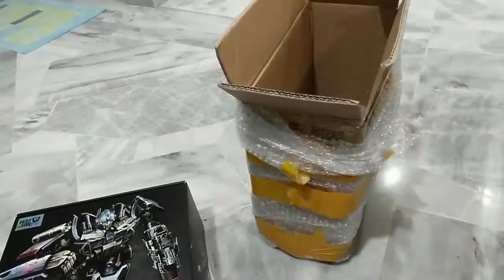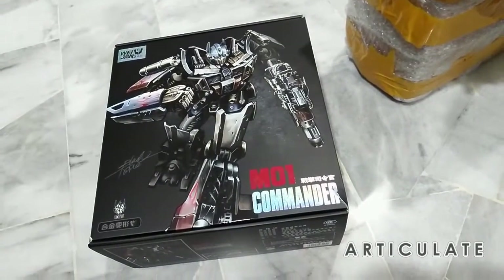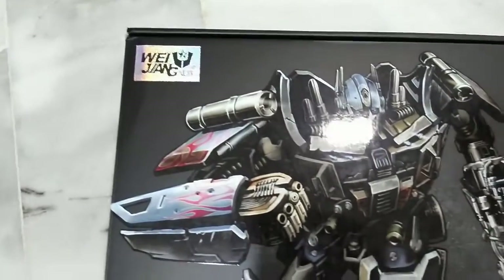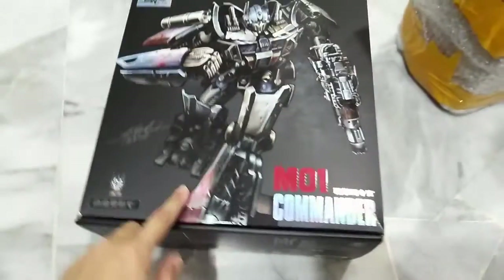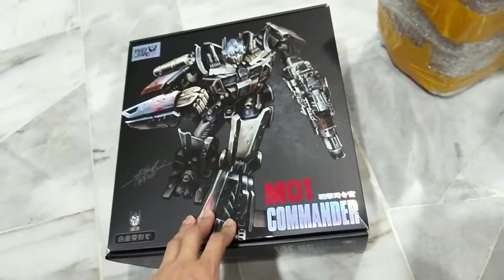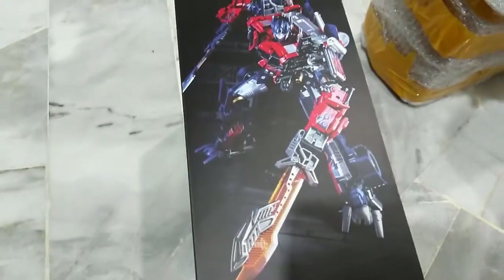Hi guys, welcome back to Articulate. Today I have a new package here all the way from China. This is the Wei Jiang Optimus Prime M01 Commander — this is the Age of Extinction knockoff, but this figure is very very detailed from what I have seen. If you look at the box on the side here, you will see Optimus Prime. This is the actual figure and let's unbox it and have a look inside.